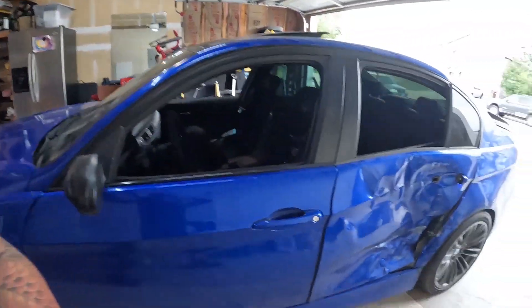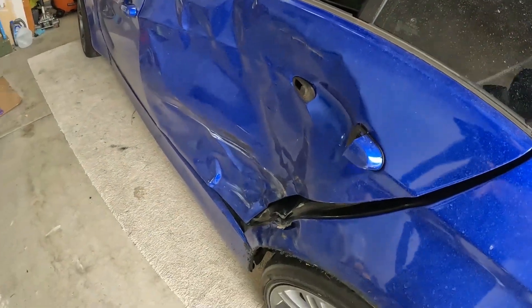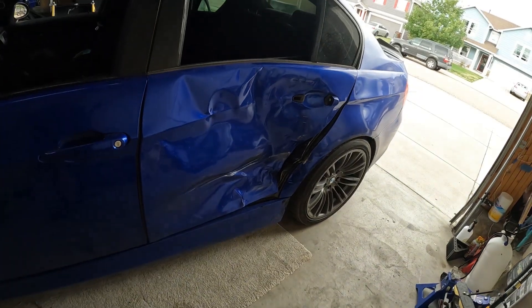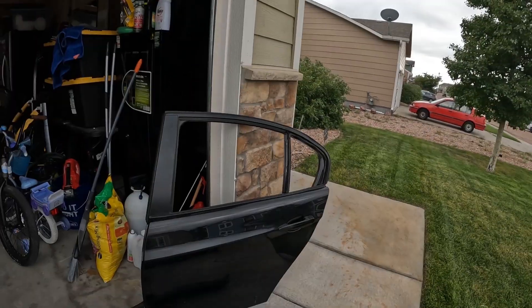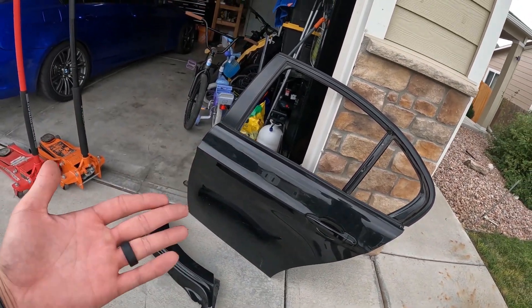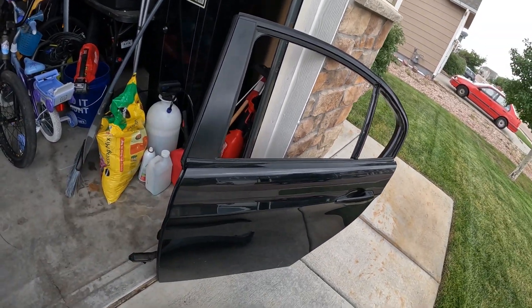As you guys have seen, we got into a bad wreck. Luckily for me, my wife went shopping in Denver the following day on Monday, and my friend had seen my story — I posted the story of the damage — and he was like, hey, I got an E90 that I'm literally about to part out, so you can have the door if you come get it. So my wife happened to be in Denver and she picked it up for me, so shout out to her.